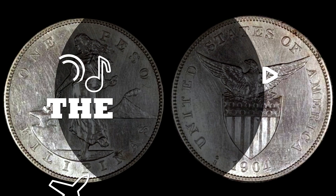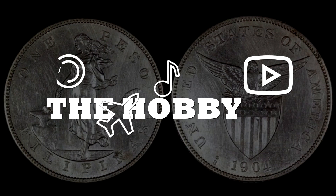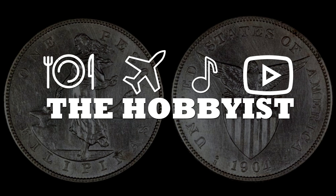Hello everyone, this is the Hobbyist and today we're talking about the Philippine coins minted during the US administration, from 1903 to 1936. In 1901, the Philippines became a colony of the United States of America, and after two years they decided to mint their own coins. By 1903, they minted seven denominations.